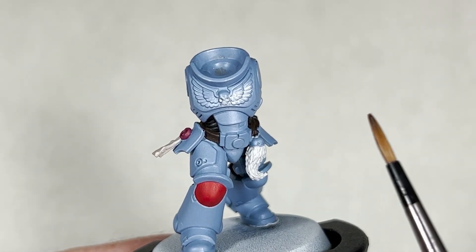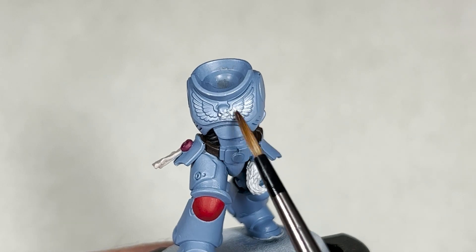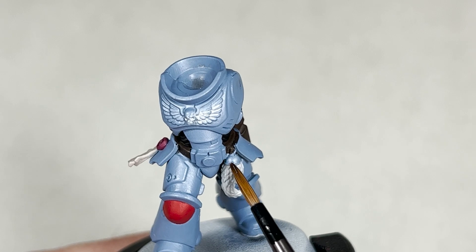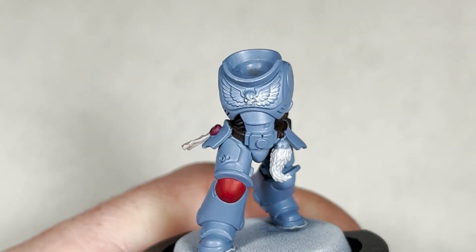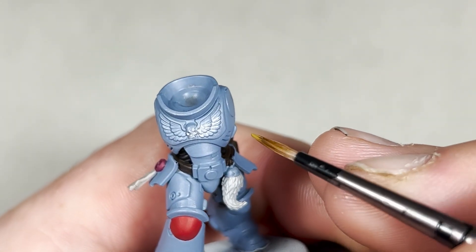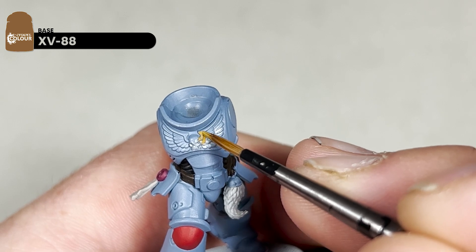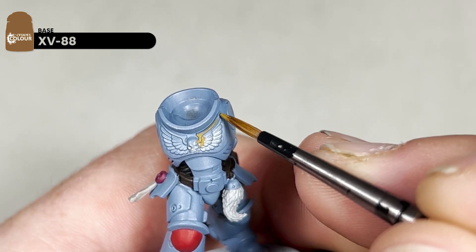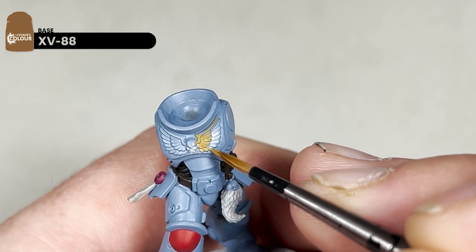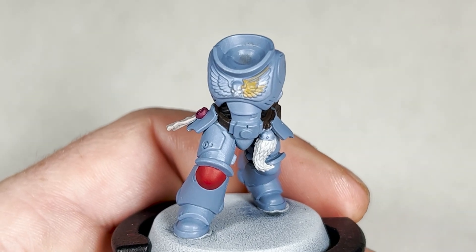Next we are going to base the areas that will be brass or bronze with a base coat of XV88 — that's going to be the Aquila on the chest and the little bit of metal holding the top of the fur. Grab your small Artificer layer brush. This may only require one coat as it is sort of just a placeholder for the metallic itself.